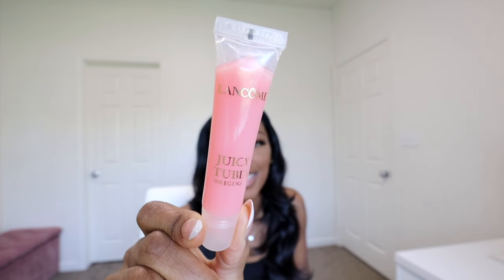Some of you may or may not be turned off by the texture as far as it being sticky. I don't mind sticky glosses — I don't like it when you close your mouth and you see those little lines; I don't like that kind of sticky. But I do like a little sticky so that I feel like it's going to stay on my lips and last long. This is how it looks, and it has a slight smell — it's not bad.